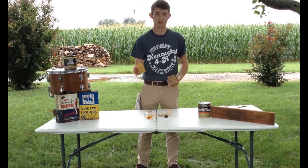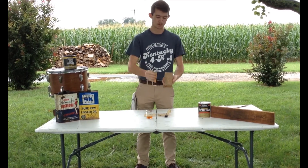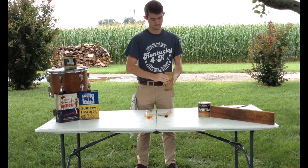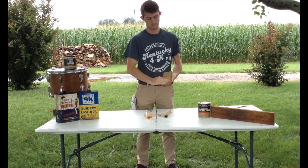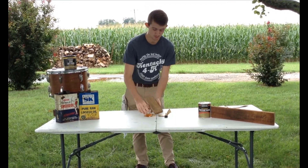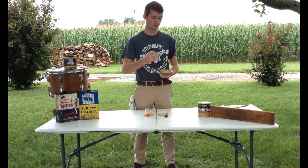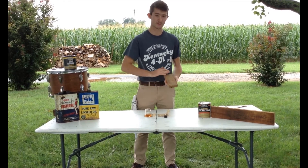To start off this project, go ahead and grab the 220 first. The 220 is the roughest, so we need to use that first. Pretty much just go up and down with the grain of the wood like this. Be sure to take your time with the 220 part since this is the roughest — this is what's going to get the real rotten and weathered part of the wood off, so it prepares us to use the 320.